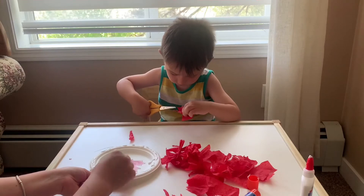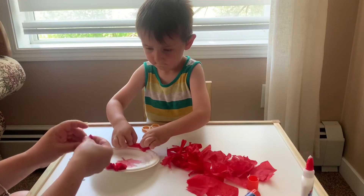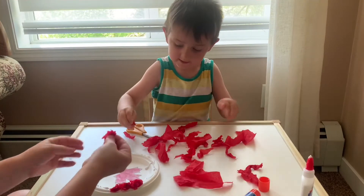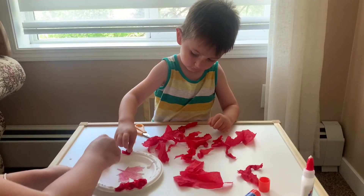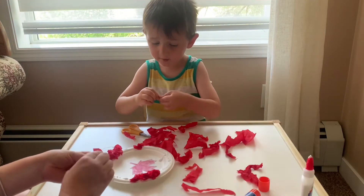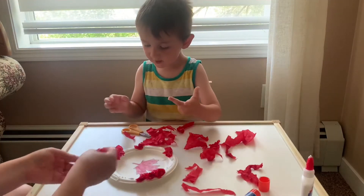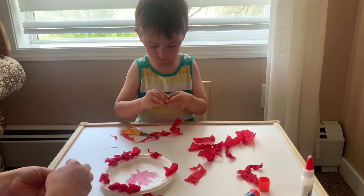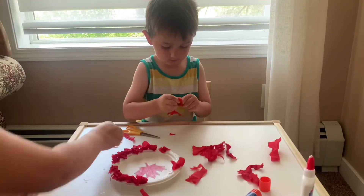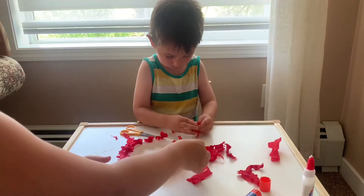So now we're going to take our red tissue paper. We're going to crunch it up and stick it around on the glue. Crunch it up into a ball and stick it down. Stick it beside each other. I need a big one. We're going to make a happy face.